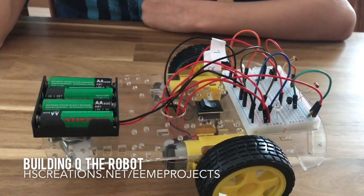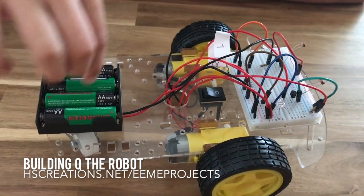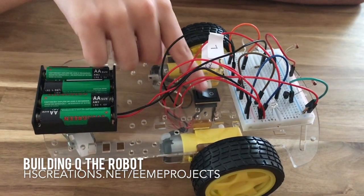We had step-by-step instructions on the computer that we could log in to look at. Caleb, can you tell me what the different parts of Q are? The breadboard, the battery pack, the motors, and the switch.